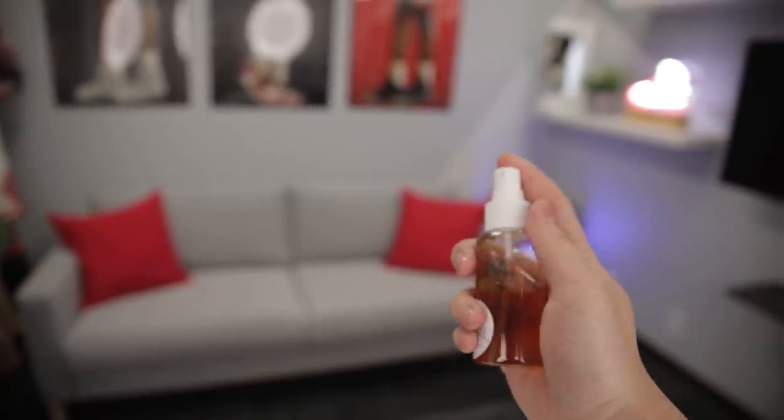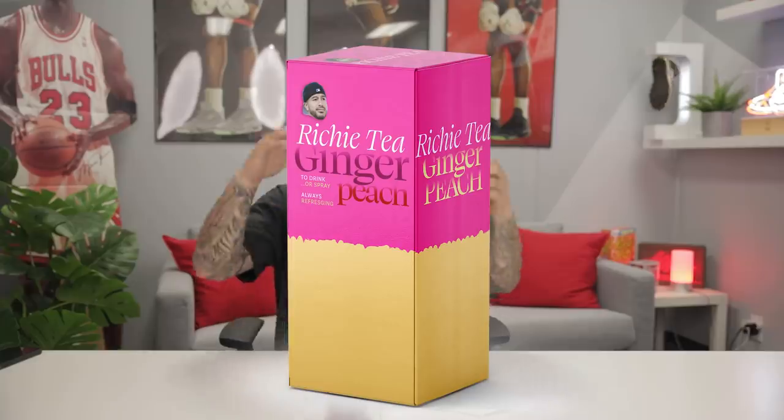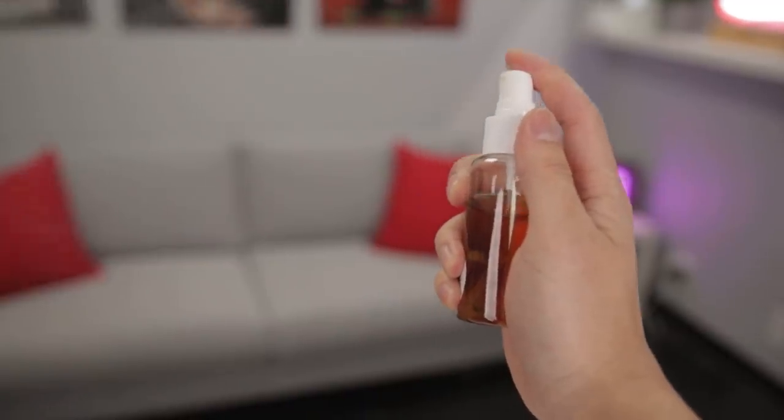Speaking of saving money, this hack replaces expensive facial cleansing sprays. All you do is brew some tea, let it cool down, and put it in a little spray bottle — you can get these from Target for 99 cents. A lot of people don't know that tea has a lot of benefits, including antioxidants. Just take your brewed ginger peach tea — it smells amazing — and spray it on your face. It makes your face feel fresh and woken up. I love this idea over lotion — all natural ingredients, straight to the point.